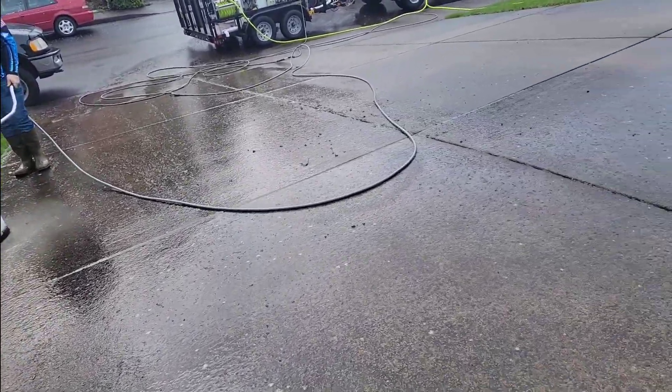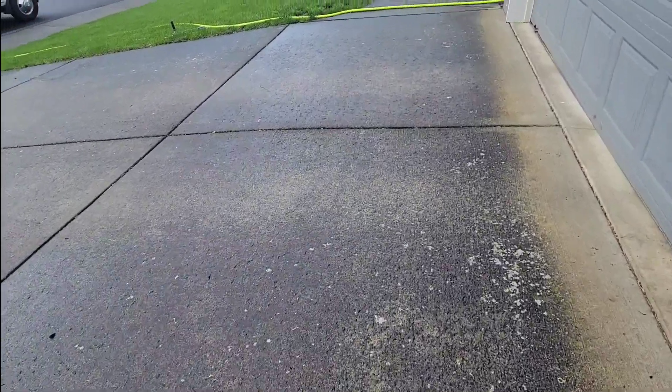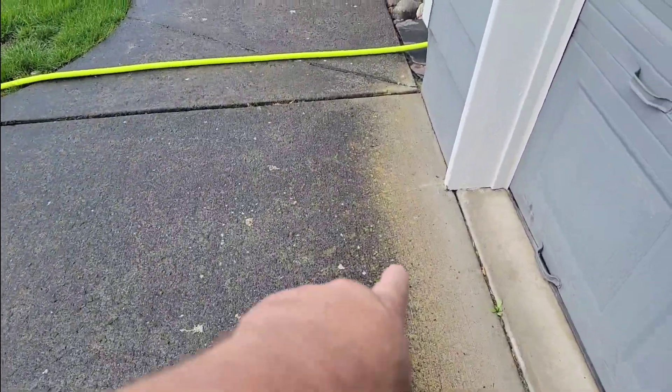This driveway is so, so slick. There's a layer of moss — you can see it all in here.